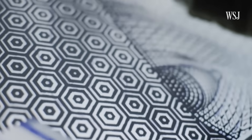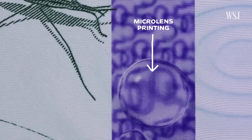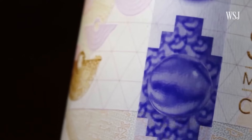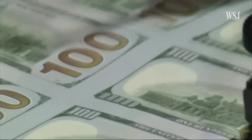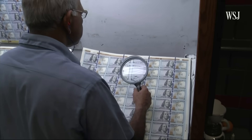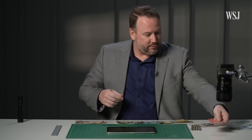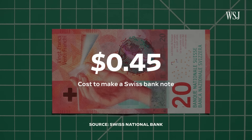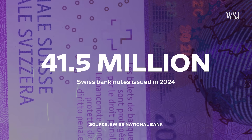In more recent years, banknote producers like Crane — who make the paper for all of America's money — have deployed a new technique: microlens printing. You're literally putting tens of thousands of microlenses in a strip that are designed to have an image be three-dimensional. The reason we don't see microlenses on banknotes around the world yet is because they're fairly new and also expensive. Cost is a key consideration when central banks choose which features to use. Swiss banknotes feature the majority of the latest security features, and their central bank says they cost an average of around 45 cents each to print — which adds up when, in 2024, the country issued 41.5 million new notes.